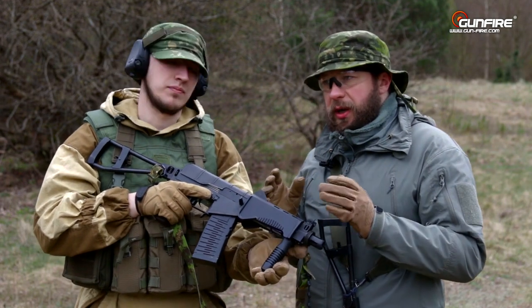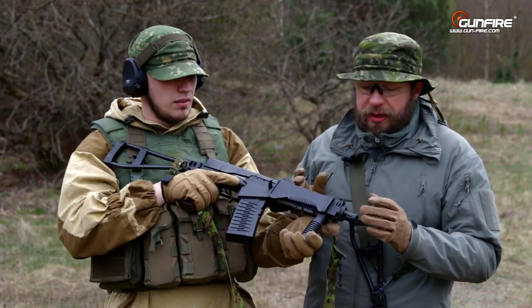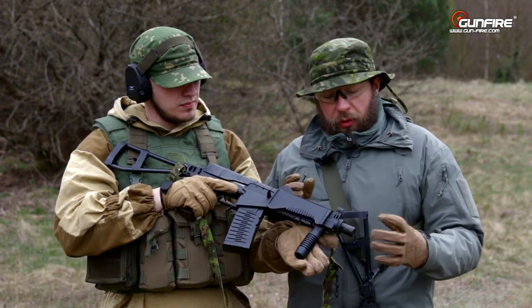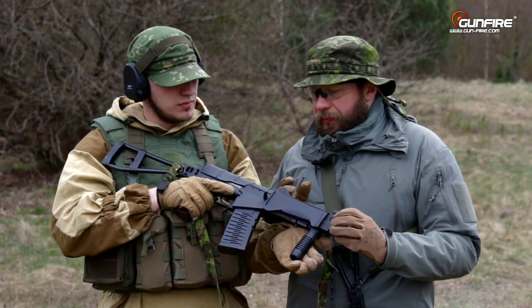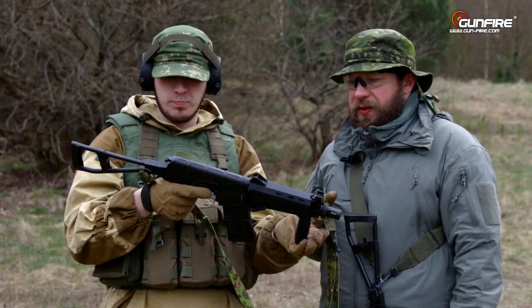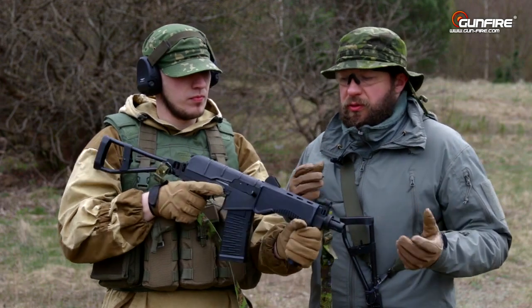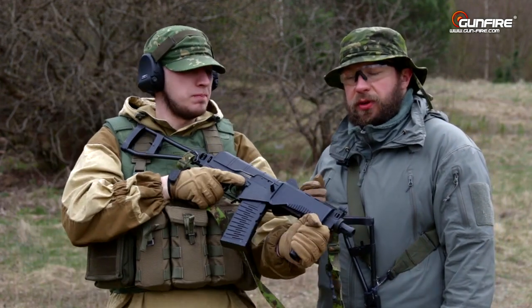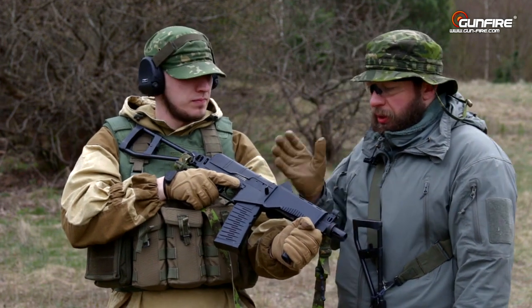LCT has prepared an SR3M silencer which you can mount directly onto it, though it's not out yet. In real life, this is a short, compact, full squadron weapon — same applies in the airsoft world. It is a very compact design.